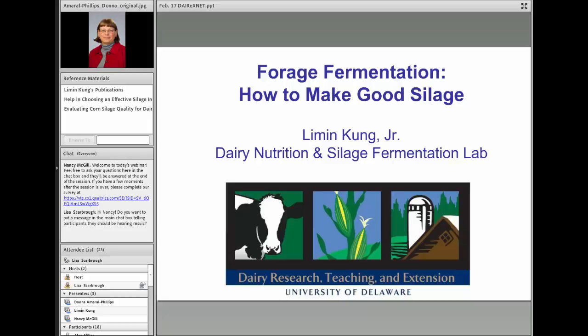Today's webinar, Forage Fermentation: How to Make Good Silage, is going to be presented by Lehman Kohn. He is a professor at the University of Delaware with a teaching, research, and extension appointment there. He researches quite heavily on forage quality and silage fermentation and is known as an expert throughout the world on this particular topic.